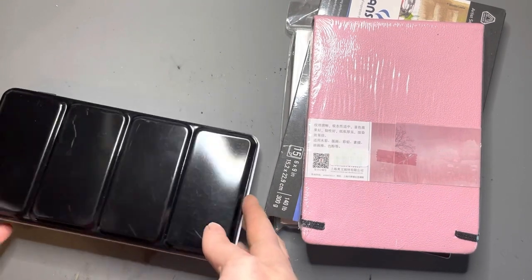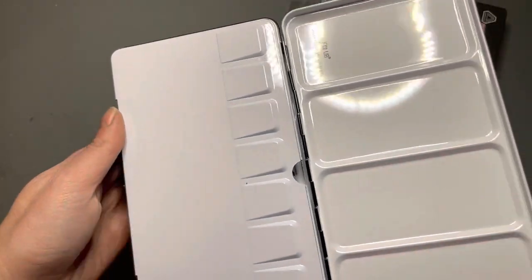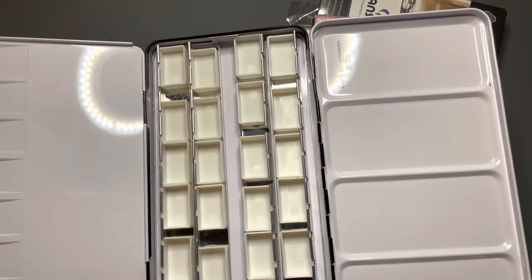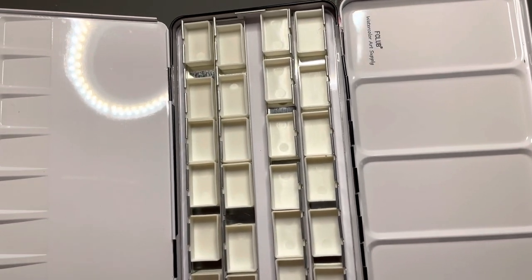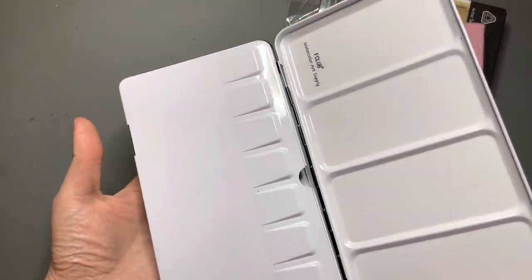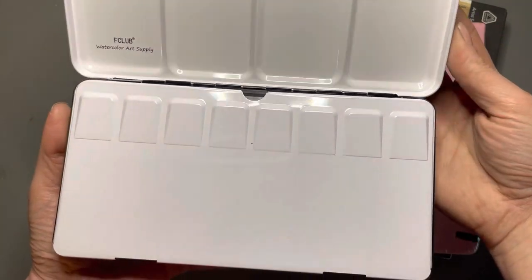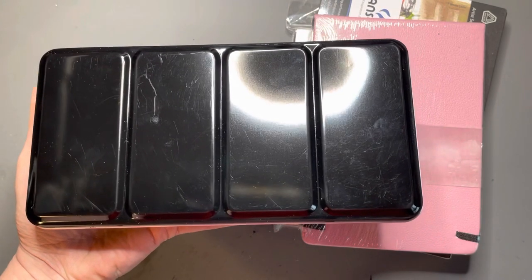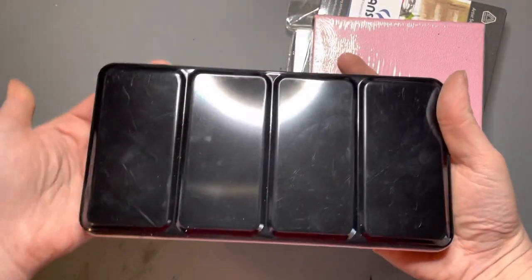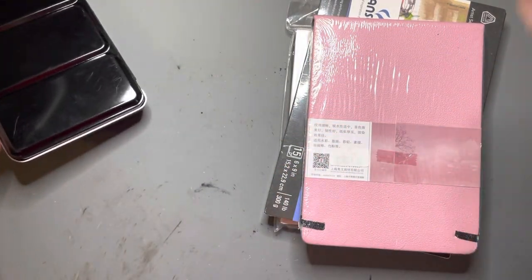I also got a standard metal watercolor palette from Amazon — they're much cheaper there than at art supply stores, about $16. I prefer painting with full pans instead of half pans. I already have the Lucas complete set of half pans, but I'm starting to hit bottom on some of those colors, so instead of refilling half pans I ordered tubes and I'll fill full pans — that way I won't hit bottom as quickly.